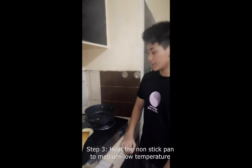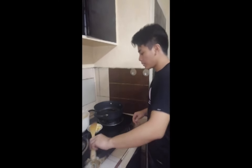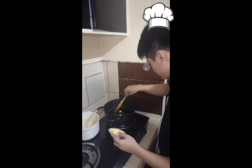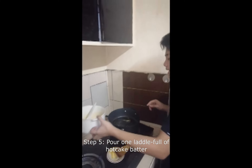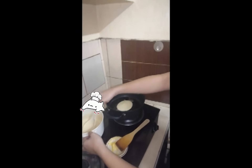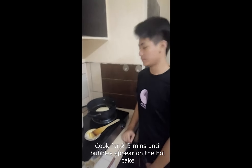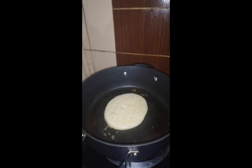Now we proceed with the cooking of our delicious hot cake. First, heat the non-stick pan at medium temperature. Melt the butter on the pan. And then pour one ladle full of hot cake batter. Wait for 2-3 minutes until bubbles appear on the top of our hot cake. Once those bubbles appear on the pancake, we can now flip it.